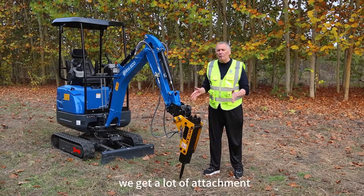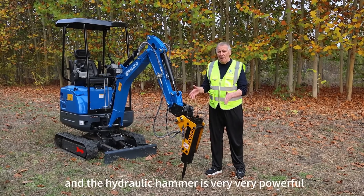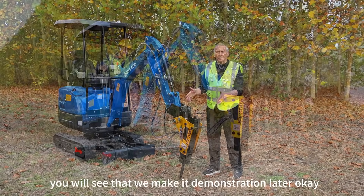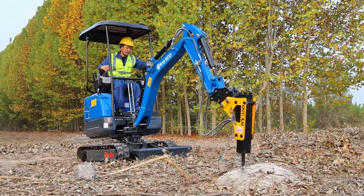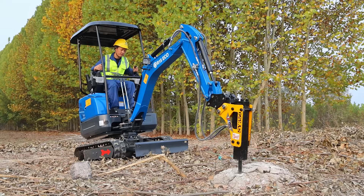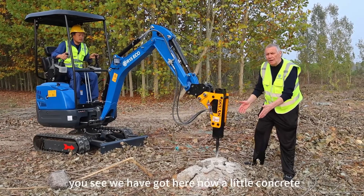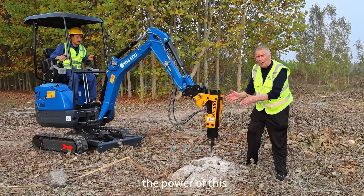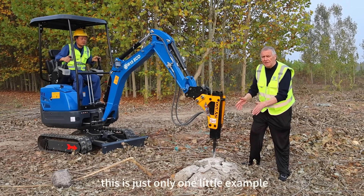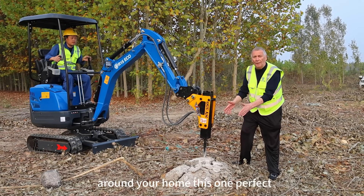For our R15 mini excavator from Reaper, we have a lot of attachments. Now we fix here on the arm the hydraulic hammer — the hydraulic hammer is very powerful. You can see we have here a little concrete block and you can see the power of this hydraulic hammer from the R15 is very very good. This is just one little example — you can break a wall or other big structures around your home.